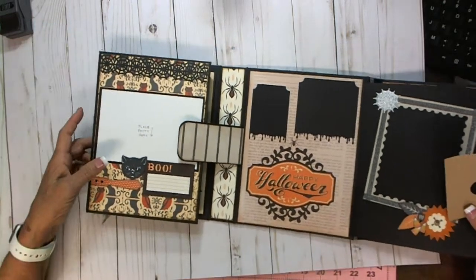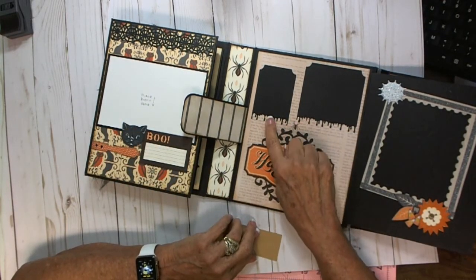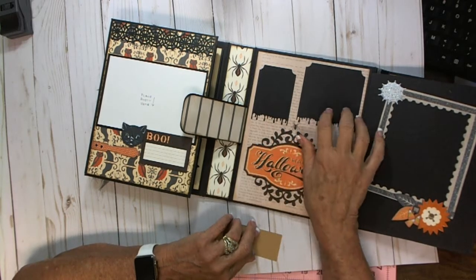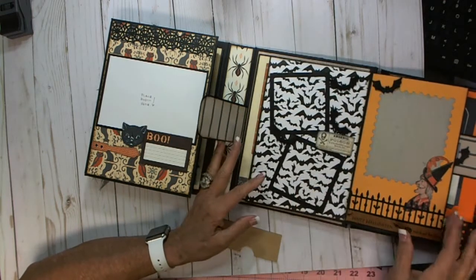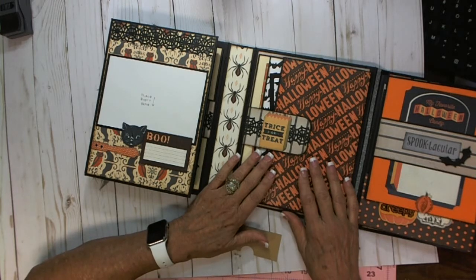And this is the last of the inside pages — this is the drippy goo punch and 'Happy Halloween.' So you can put small pictures there. And that's it.